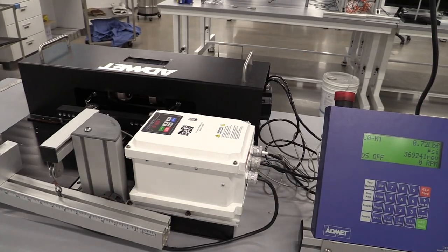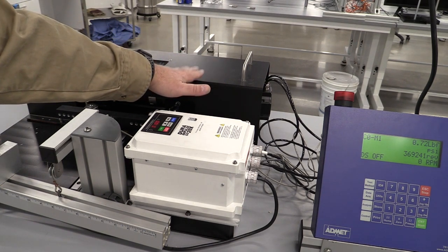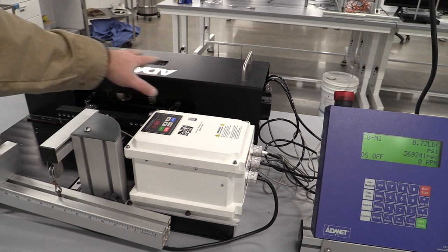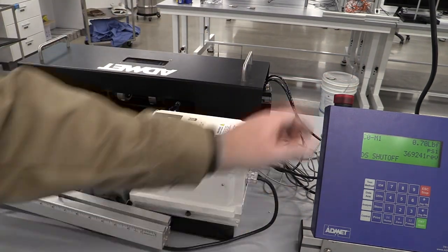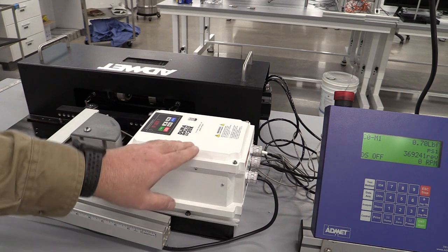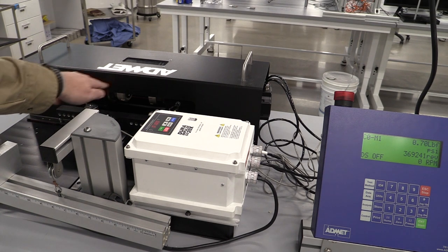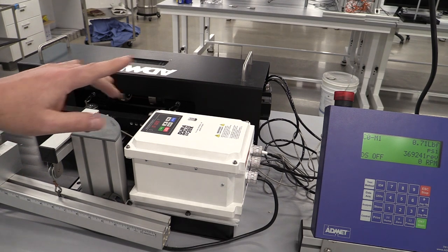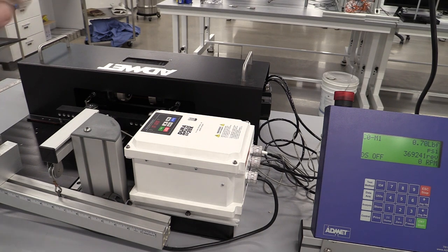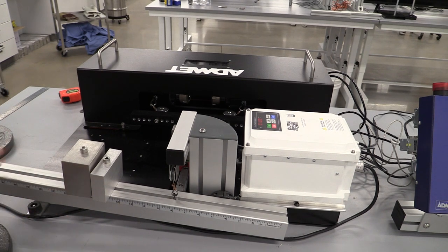We're at the rotary bending fatigue tester. We have an emergency stop up here and a guard that goes over the part — there's a sensor that requires the guard to be in place for the experiment to run. Keep your hands out of that area while it's running; if anything happens, press the e-stop and everything will stop. To reset it, just untwist and it pops back up. We have a motor controller that runs the spindle at about 5000 RPM, and a beam loading system that pulls on the samples at two points where we set weights. Before loading the sample, make sure the weights are off the arm and the lever is pulled out to keep the arm from going down.